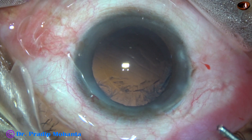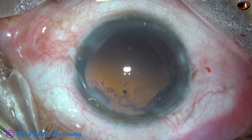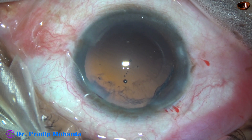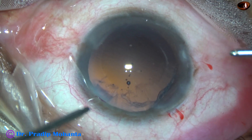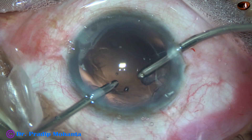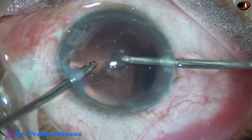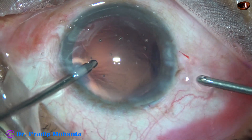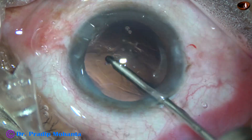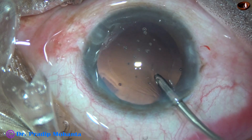We have two side ports, so we can use bimanual irrigation-aspiration. Here I am going to introduce the irrigating cannula through the left side port and the aspirating cannula through the right side port. And now the cortex is removed — vacuum is 300, flow rate is 30, and all the cortex from the upper part is removed. The lower part cortex came out along with the nucleus. This is a bit of polishing of the posterior capsule by the irrigating cannula itself.